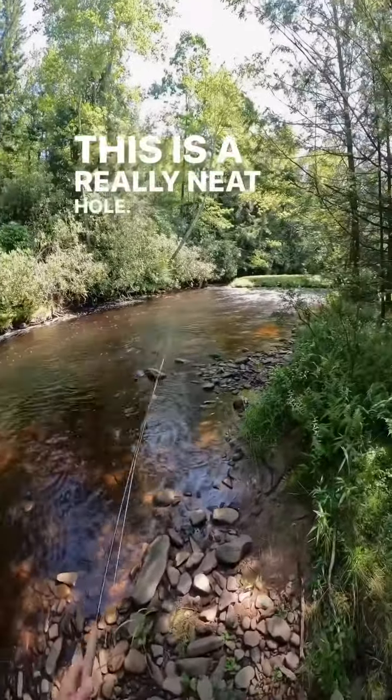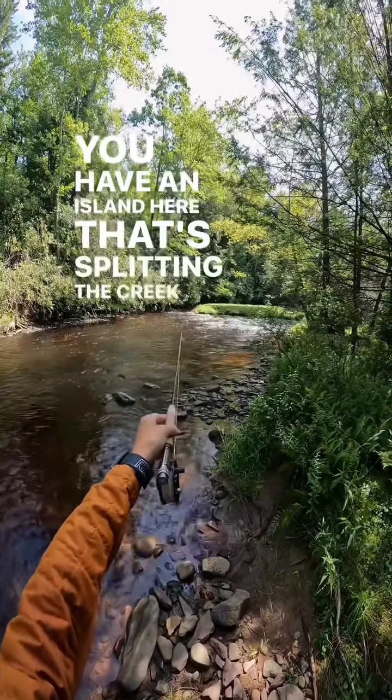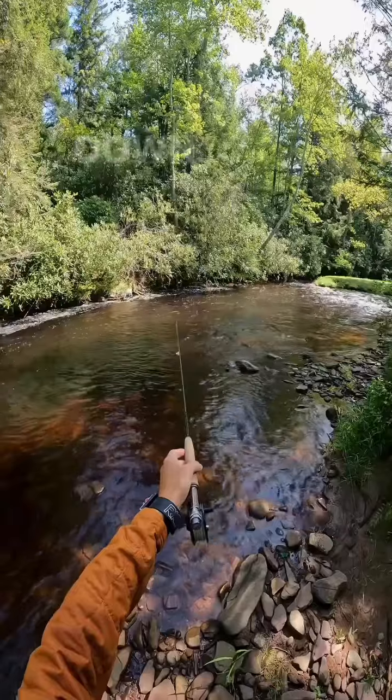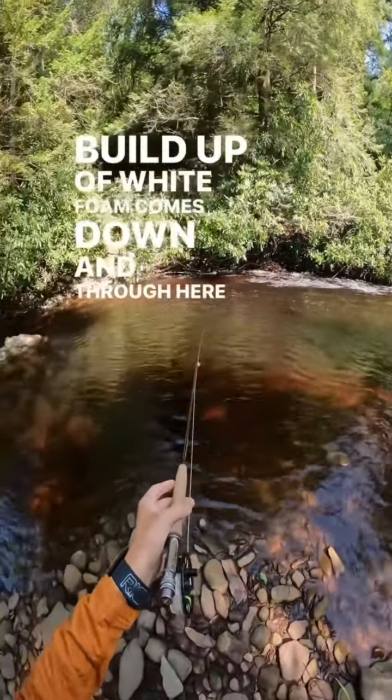This is a really neat hole. You have an island here that's splitting the creek, and it's coming down riffle, riffle, riffle — and then it slows down. There's a build-up of white foam, comes down through here, and gets deep.